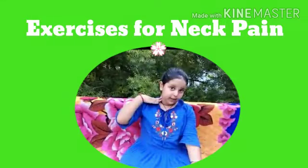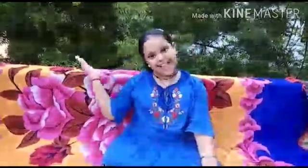Hello everyone, my name is Ikshaya. Today we are doing exercise for neck pain. Let's start.